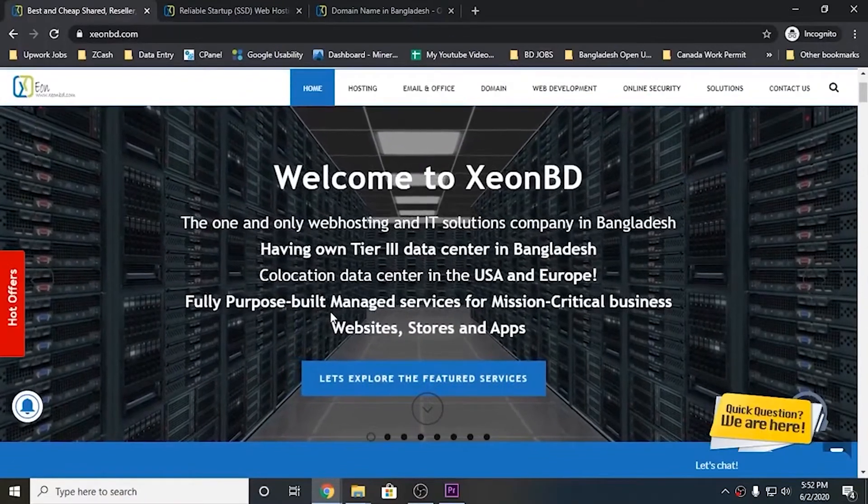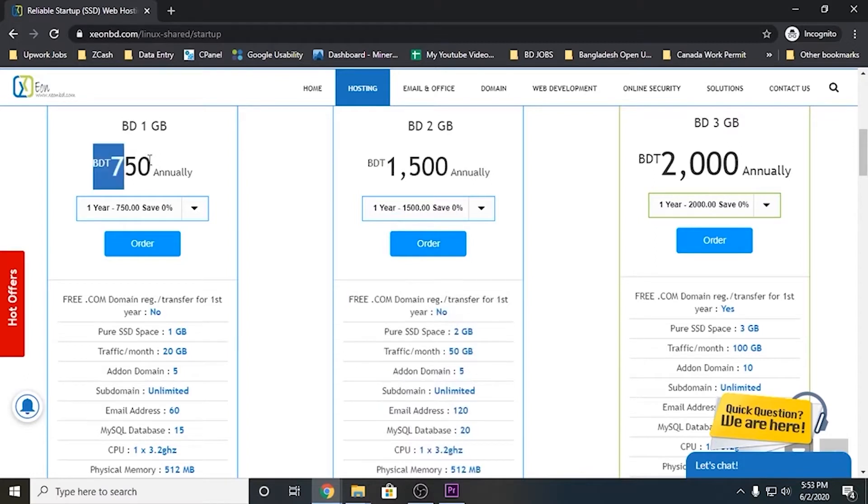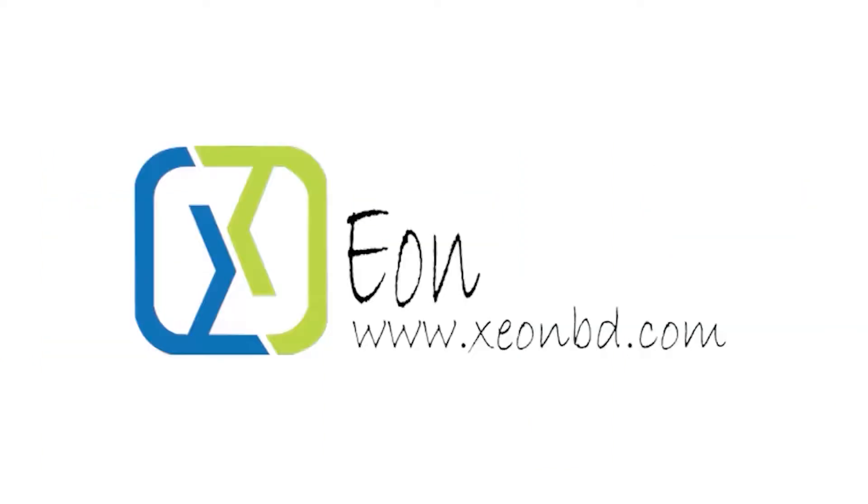Zion Video is a well-known web hosting company based in Bangladesh. If you are looking for a very fast SSD web hosting service, look no more. Zion Video web hosting is very affordable and comes with a lot of features. Go and check them out — the link is given in the description below.